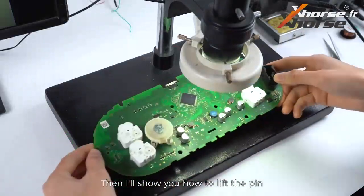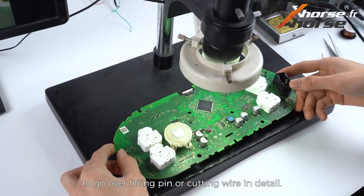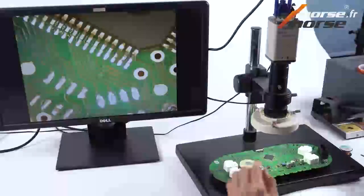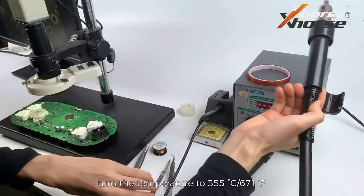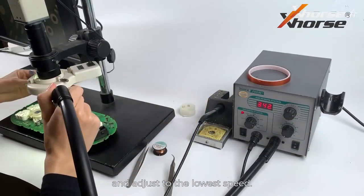Then I'll show you how to lift the pin — we'll have upcoming videos to go over lifting pin or cutting gear in detail, so stay tuned. Apply some scaling powder under the pin you'll lift later. Prepare a hot air gun, turn the temperature to 355 degrees Celsius, and adjust to the lowest speed.